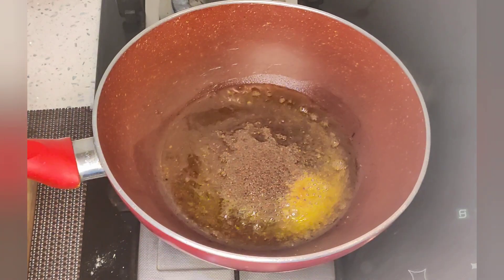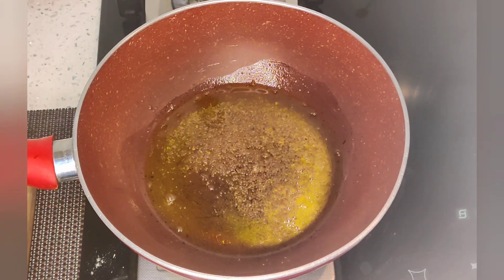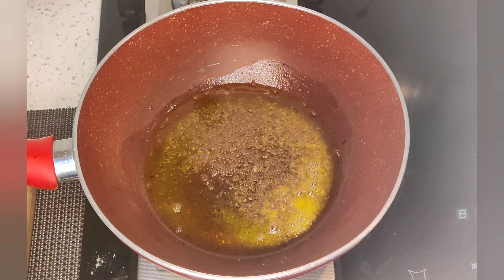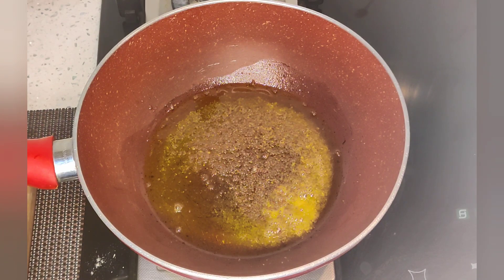We can store it for many days. There are no artificial preservatives. It is very good to eat with roti and the taste is very tasty.